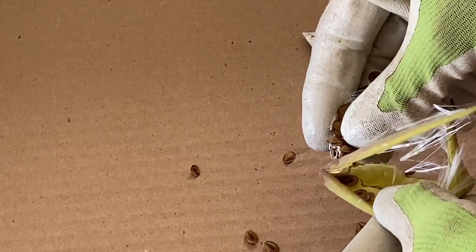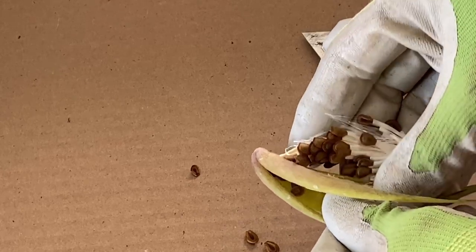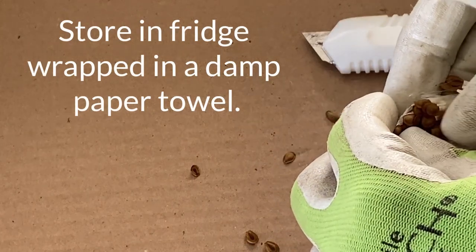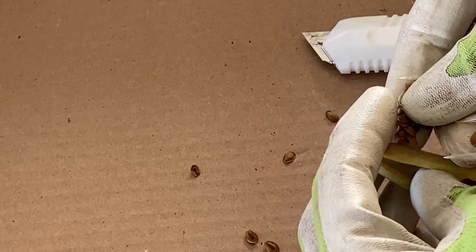So now planting butterfly weed or milkweed — you can go ahead and sow right in the fall; they need a cold period. Or you can store your seeds in the fridge and then put them outside when it's warm, or start them inside about six weeks or so before the last frost.